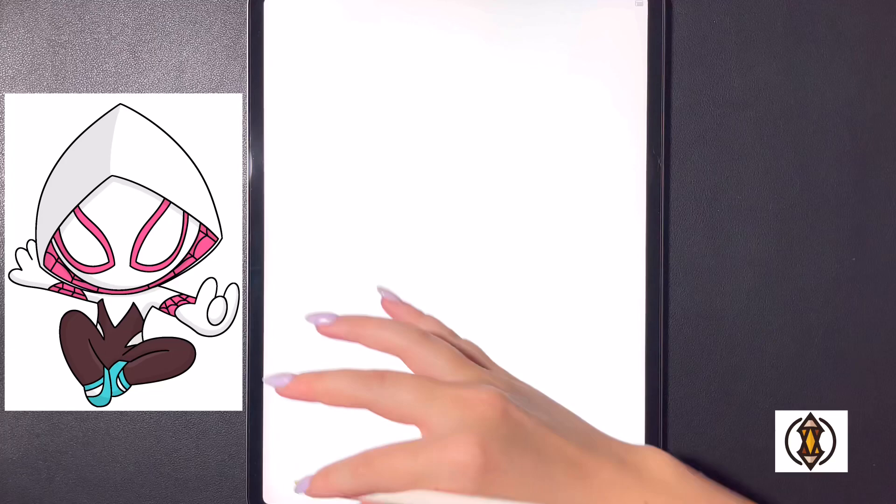Hey art friends! Welcome to today's how-to. Today we'll be learning how to draw a spider girl. Let's get started by framing in the hood.